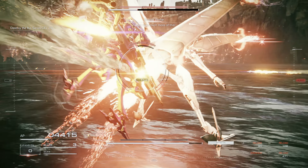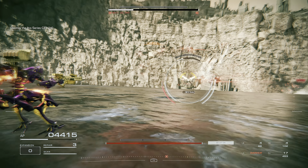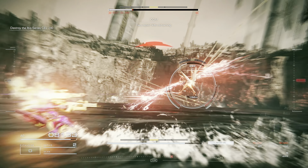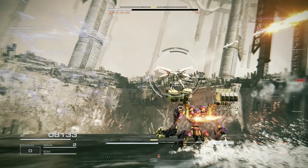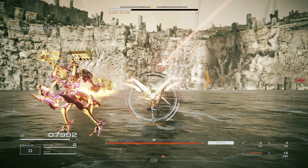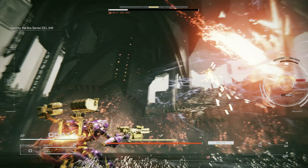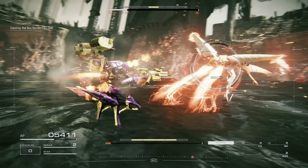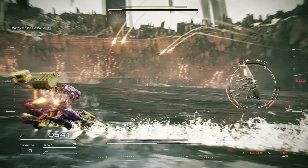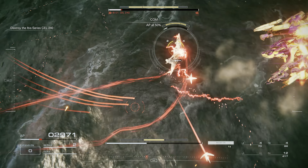We can't take much more of this. 2 repair kits remaining. AP at 50%.